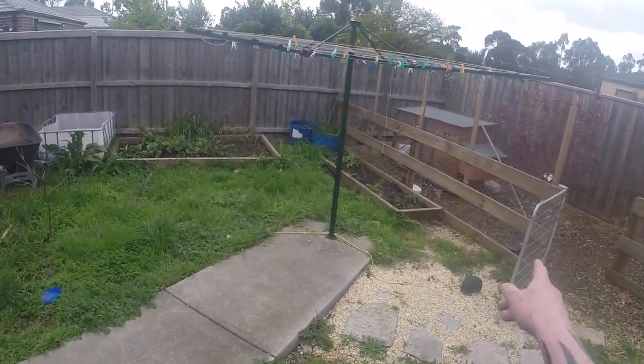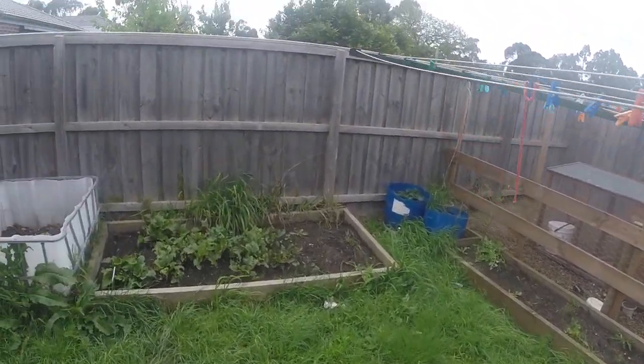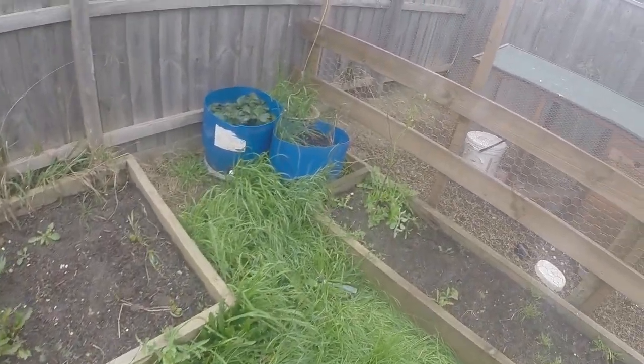All the chooks got eaten by foxes, so we've got none of them at the moment. Just some quail in there.